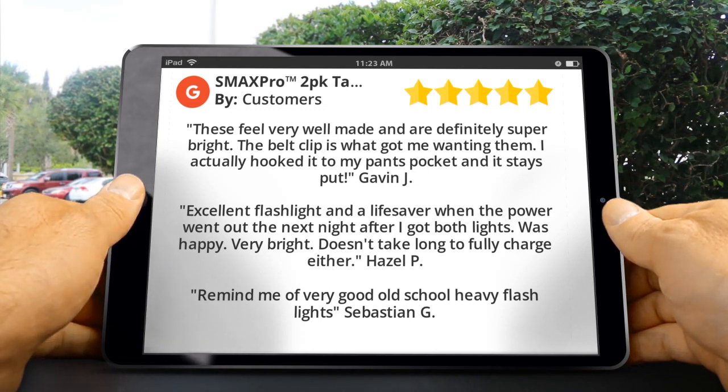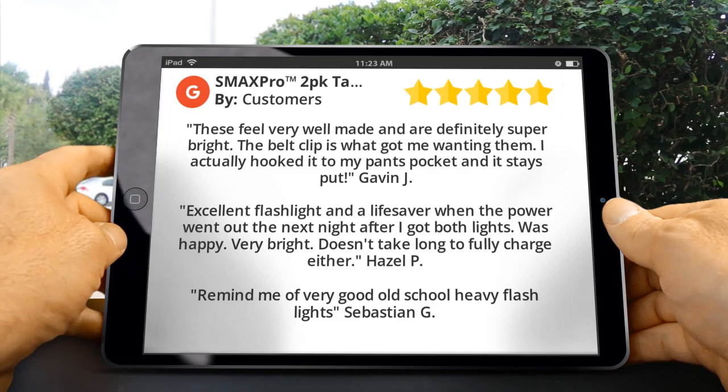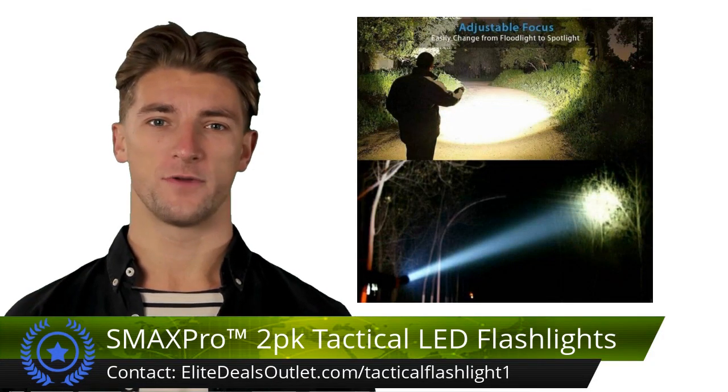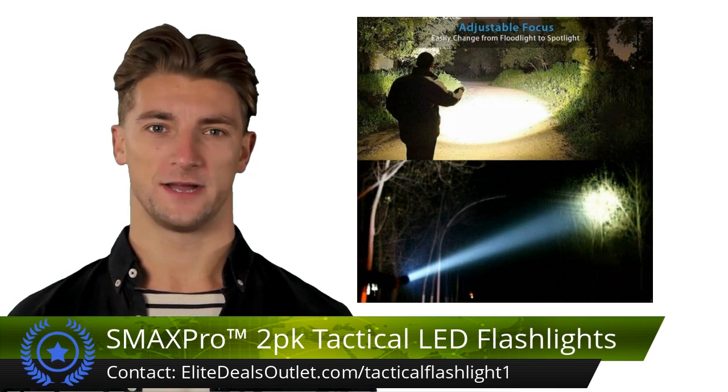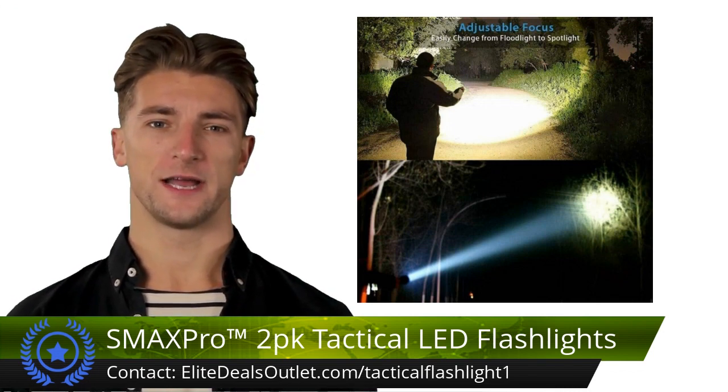Sebastian G said: remind me of very good old school heavy flashlights. Consider the tactical LED rechargeable flashlights for versatile illumination — they offer adjustable focus, USB fast charging with overcharge protection, and...